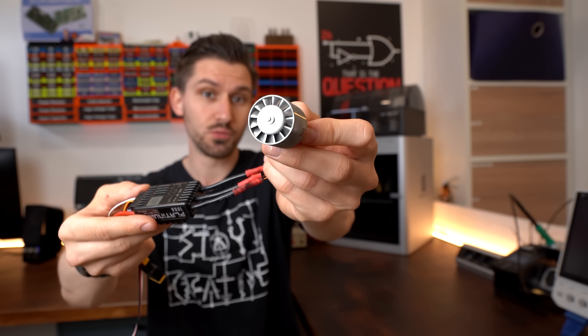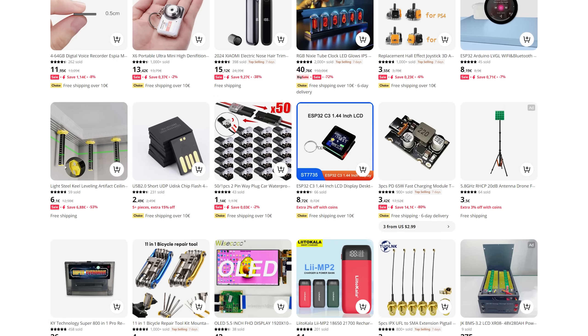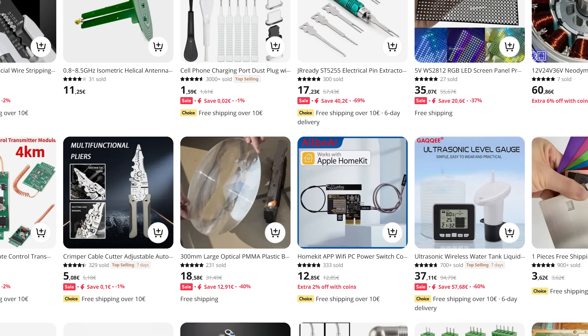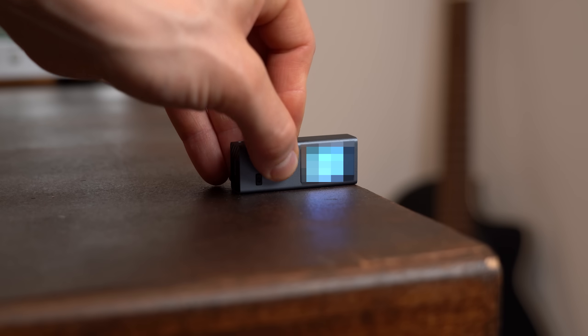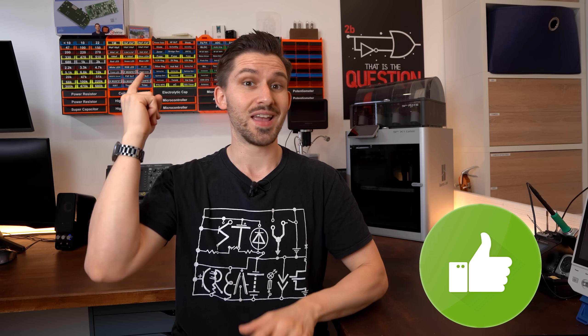This is one strange motor that I found on AliExpress, an online seller that offers the newest, most bizarre but also interesting electronics and non-electronics products. Since you never exactly know whether a product is really a hidden gem or simply garbage, I created this video series, and today I have 6 more intriguing looking products to check out to ultimately tell you whether you should give them a try or stay away. Let's get started!